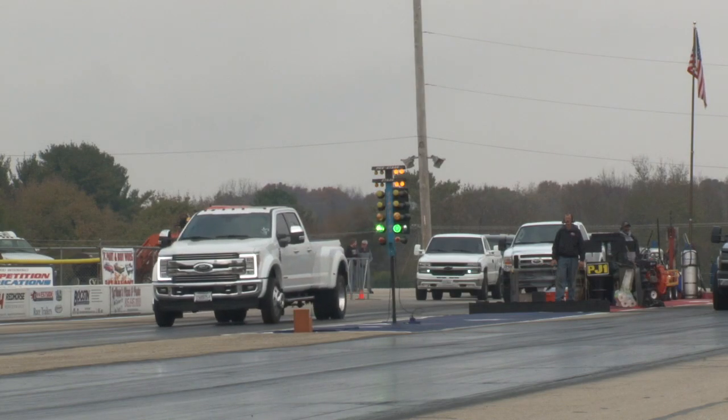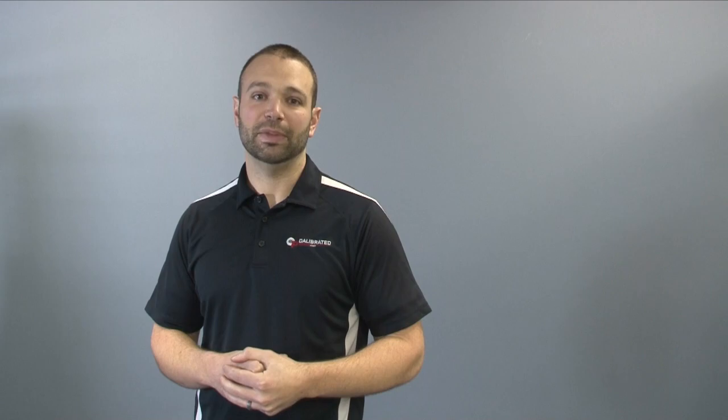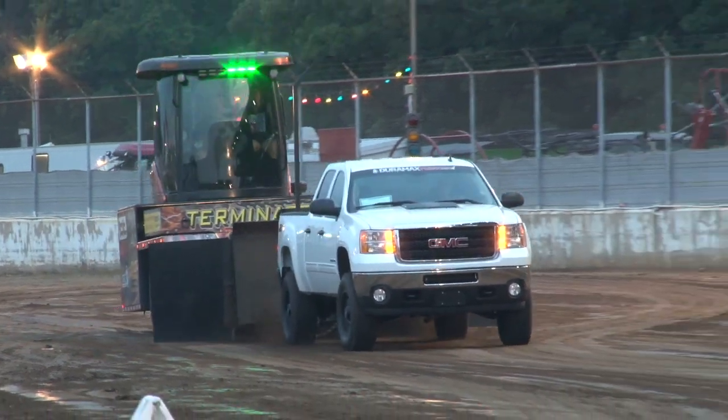I'm going to take that a step further into the emissions situation. At DuramaxTuner.com and Calibrated Power, we're big on tuning emissions-equipped trucks and making them live long-term, reliable — stuff that lasts. And what that means is that we especially have to be careful of our Lambda Limit, because emissions system components are very sensitive to that, particularly the DPF and the EGR system.